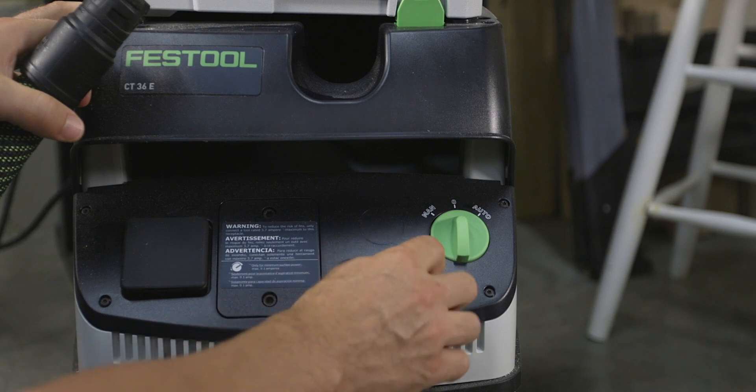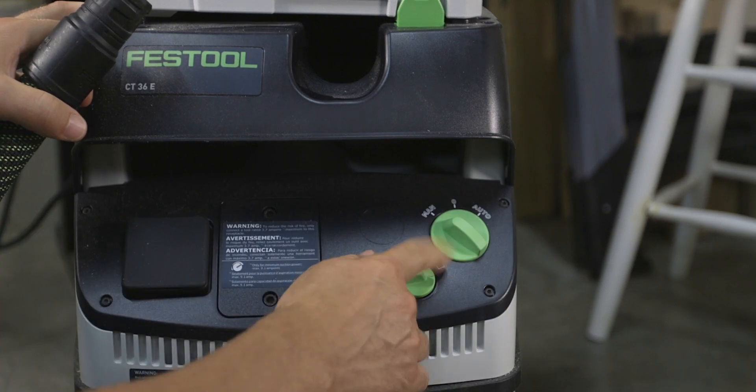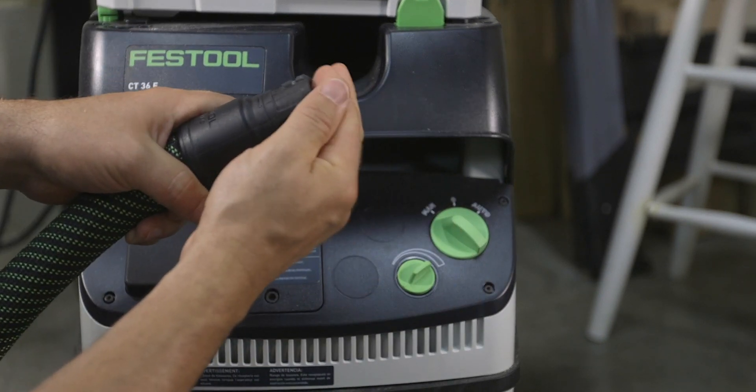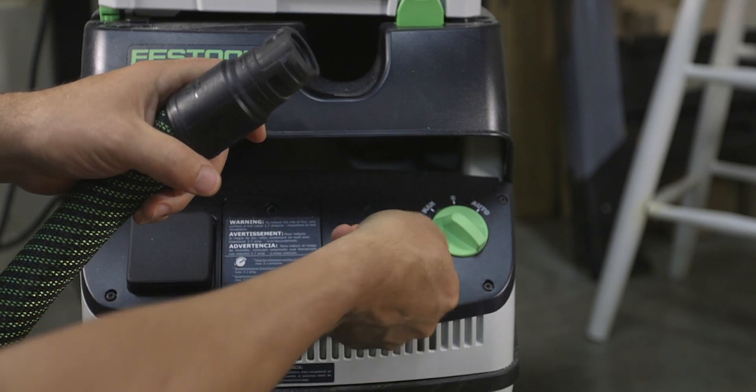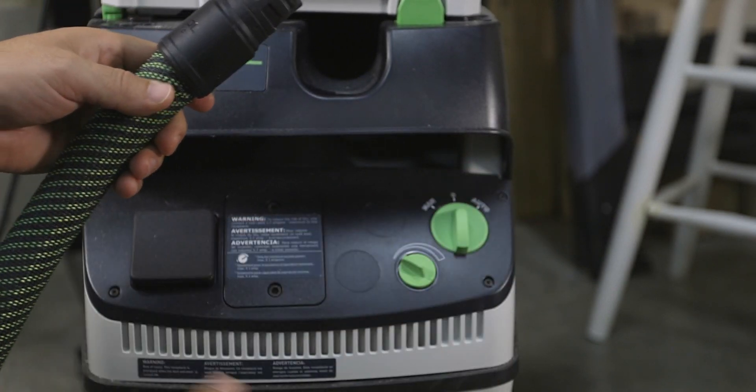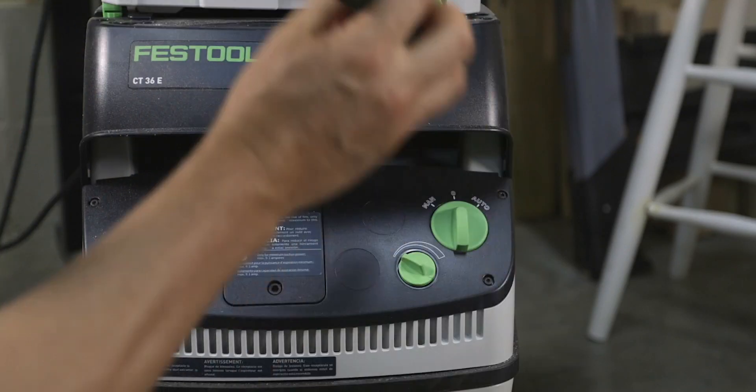One reason to buy a higher-end vac is that they have a variable speed motor. Without variable speed you can't decrease the suction, and with some tools like sanders too much suction can actually pull the tool tight to the material, causing issues. That said, to get started most people can make a small shop vac work just fine. These smaller vacs are small, portable, useful for other cleanup tasks, and do a fantastic job at quickly removing sawdust from smaller woodworking machines.